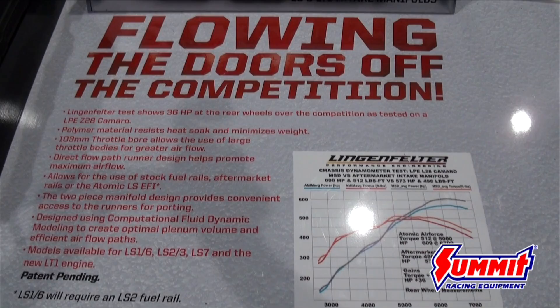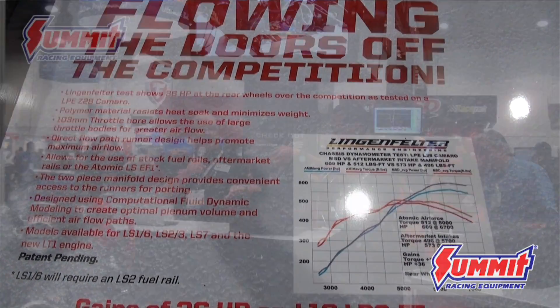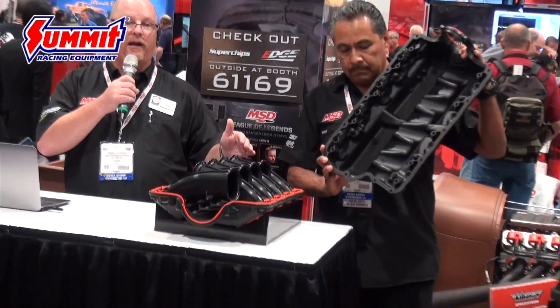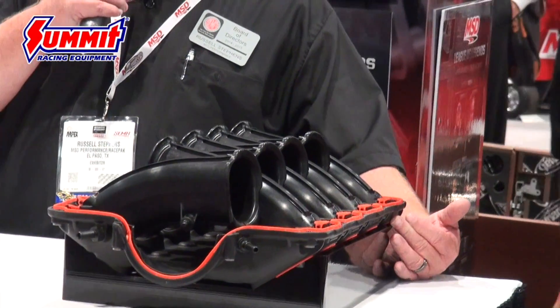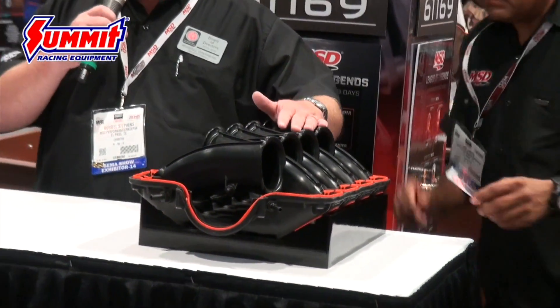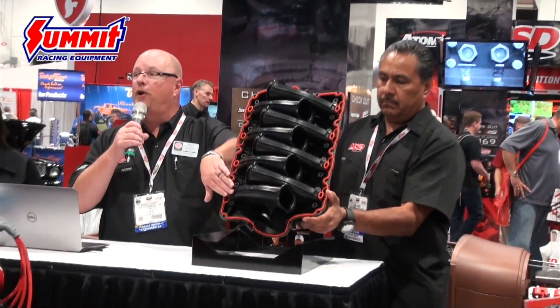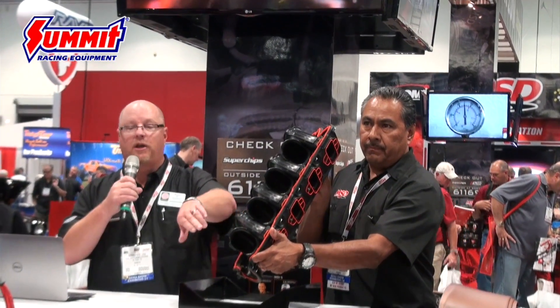Obviously next you've got to go test and make sure that's true, so we did that. Pull the top off — you can see it's got a two-piece design, and that two-piece design allows you to port it from the bottom. You can actually port the runners from the bottom and port it from the top. We worked very hard on the design of the runners to straighten them out as much as possible and increase the size. You can actually see the valve from the end of the runner.